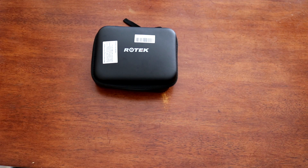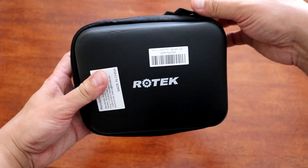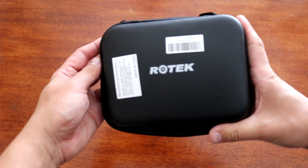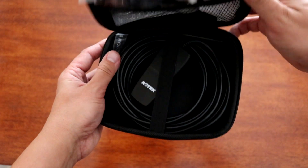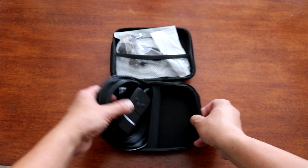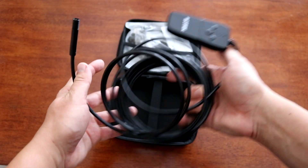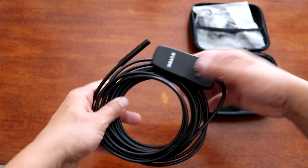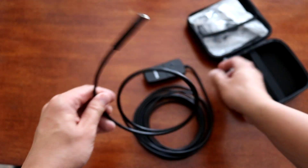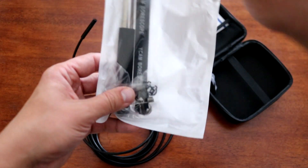I just recently purchased this wireless endoscope made by Rotec. Let's remove it from the packing and test it. This is what you will get: the endoscope itself. It's wireless and you will need an Android-based device or Apple device to use it. It's pretty long. Besides the endoscope, you will also get all these accessories.